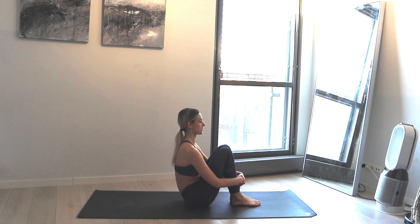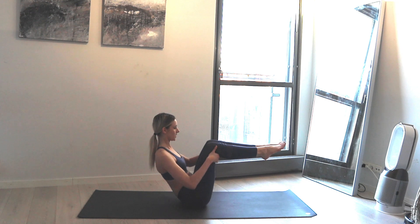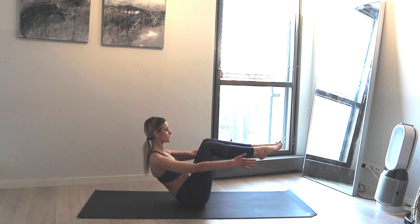Next inhale look up, lean back, lift the feet up, extend them if you'd like, and release the hands by the sides. Breathe in and exhale. Hold here for several breaths.